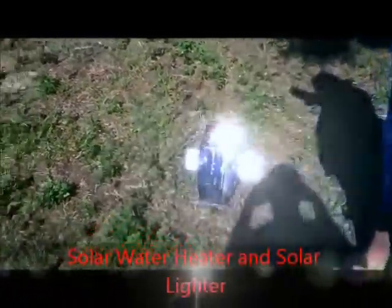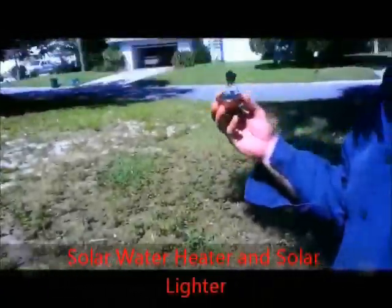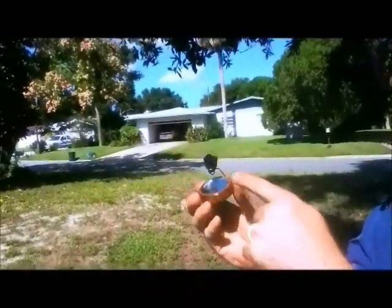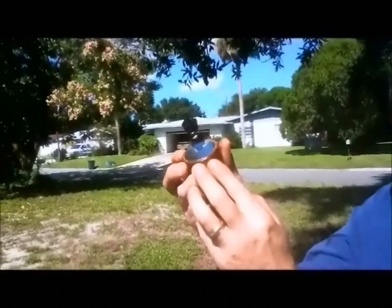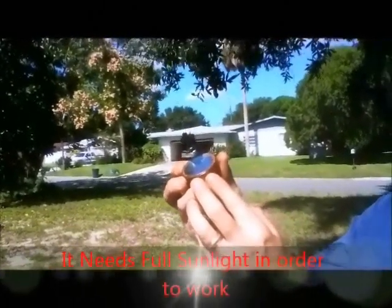This is a solar water heater. And this is a solar lighter. I've got char cloth on here. Works on a real sunny day — takes just a couple of seconds to get it started.